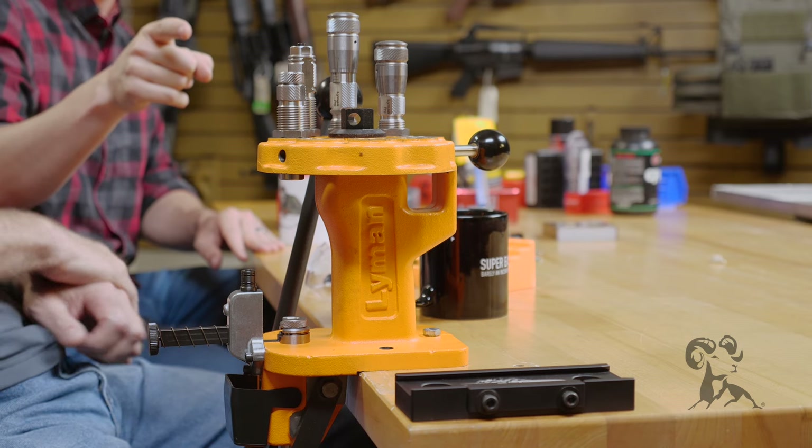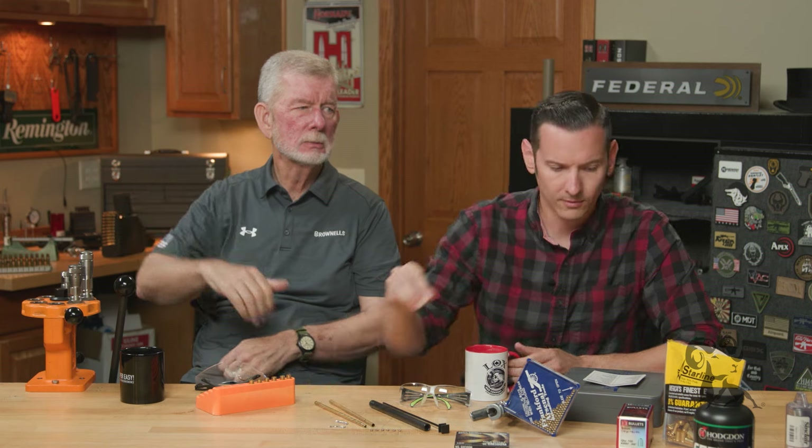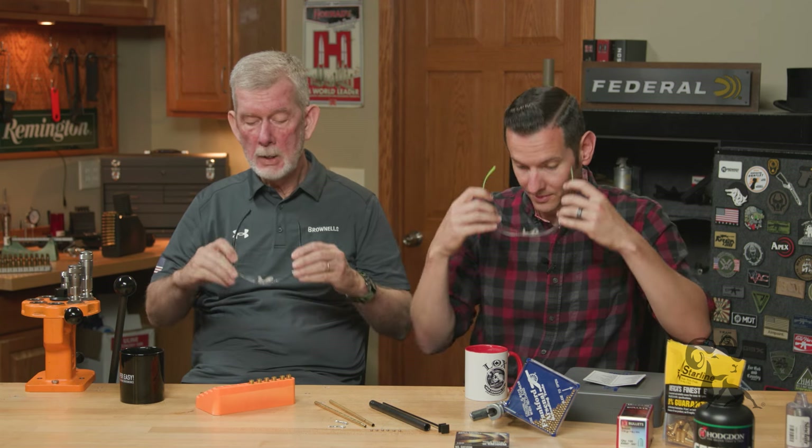Let's start on Steve's end first with the press priming. So we have our sizing die set up on top of the RAM and the priming tool is behind it. A lot of times if your cases are clean and ready to load you can size them on the upstroke and then seat the primer on the downstroke — combining two operations in one cycle. Whenever we're dealing with primers we always want to wear some eye pro. It's a rule.